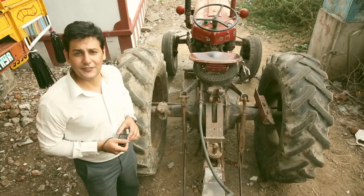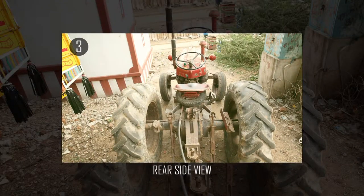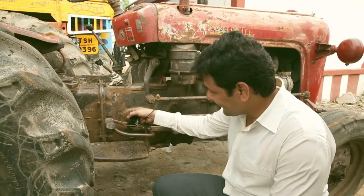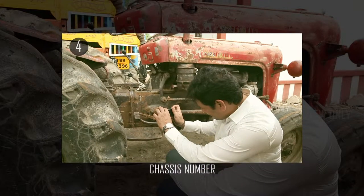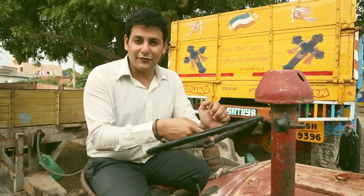The third photograph is of the back side of the tractor. The next photograph is of the chassis of the tractor. Ensure to click the speedometer reading of the tractor.